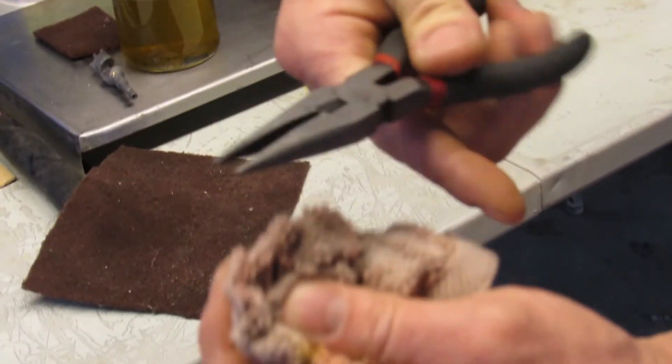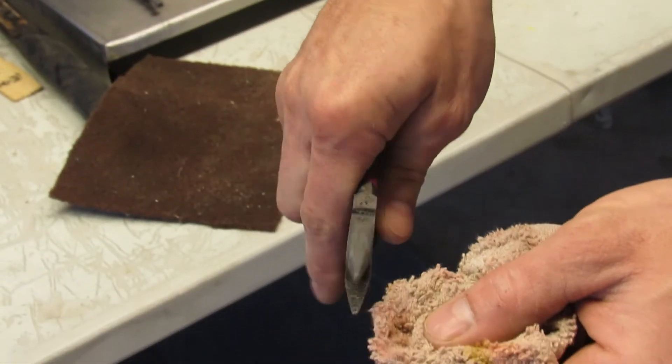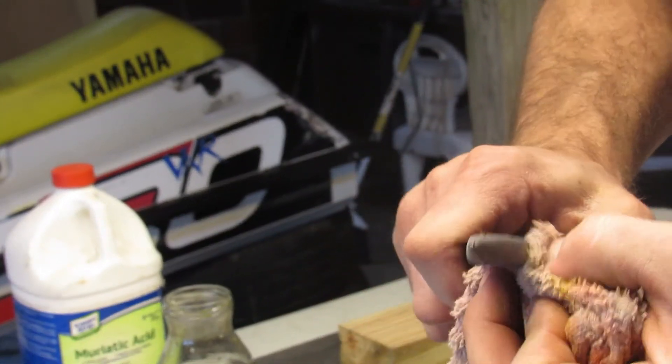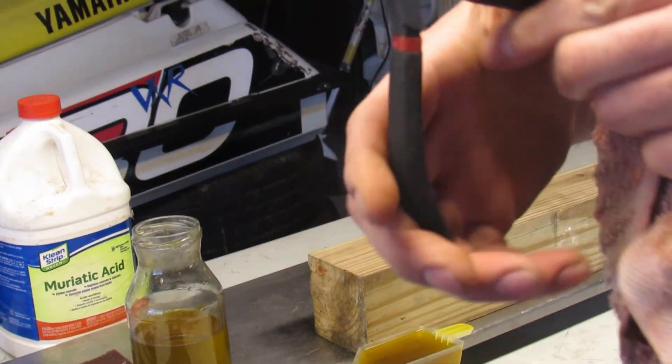This is how you clean the threads out. Ready for oiling — ready for oil.